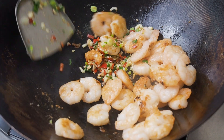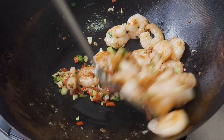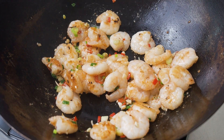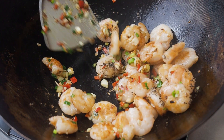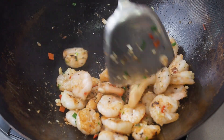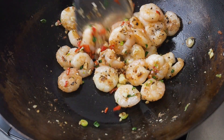Toss in the prawns with the aromatics. Add the salt and pepper. Give the prawns a good stir for a minute or so. This is to make sure that the prawns are cooked through and they are well coated with the seasoning.